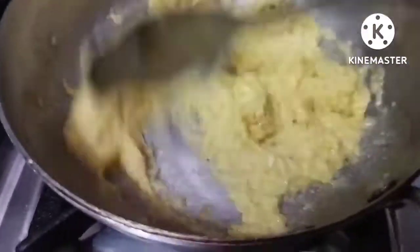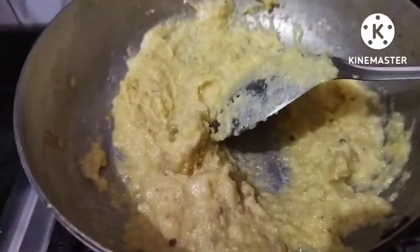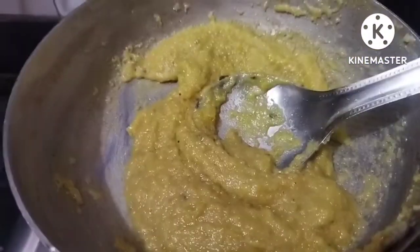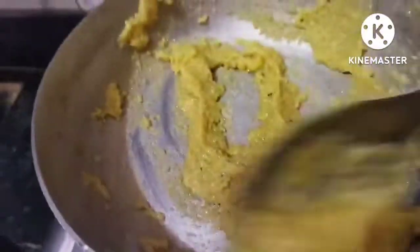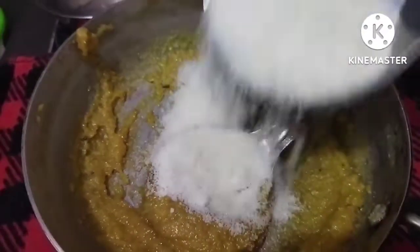Therefore, you will put it in a small pan. And after that, you will add the mawa and coconut together.